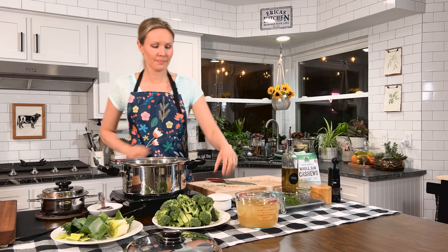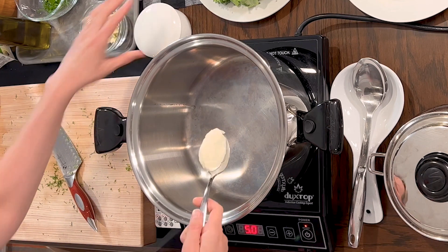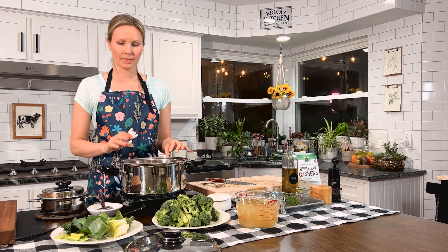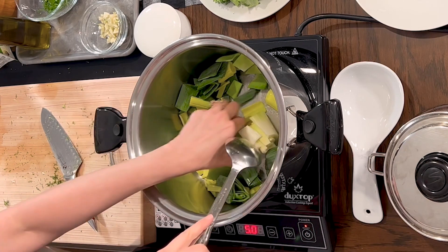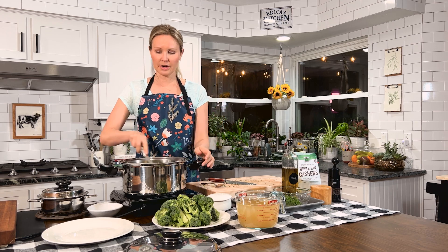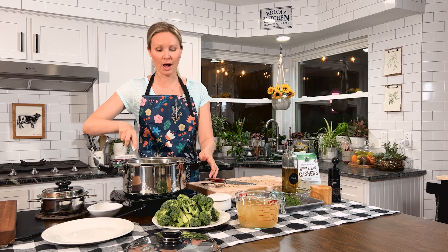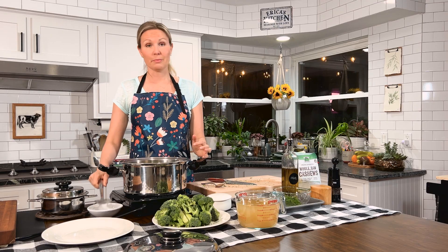Let's get started on the soup. I'm going to take about a tablespoon of butter and let that melt down in the pan over medium to medium-high heat. We're going to add our leeks first, sauté them up, and let them soften for about two minutes. Give them a good stir to get them coated with the butter. A tip about leeks: when you wash them, make sure to get inside all the layers — sometimes there can be dirt from growing inside some of the layers.